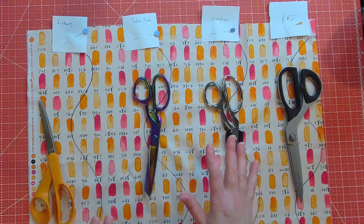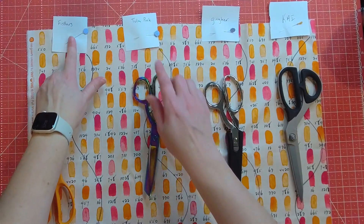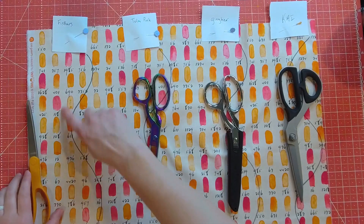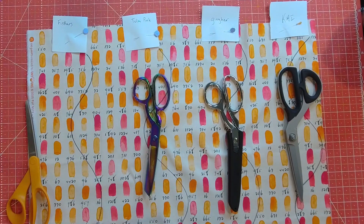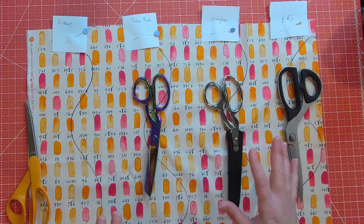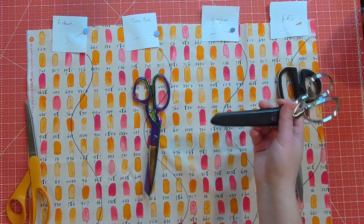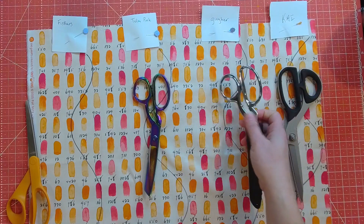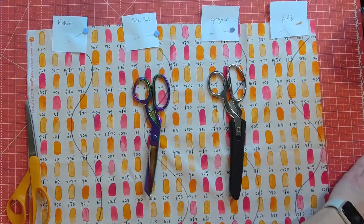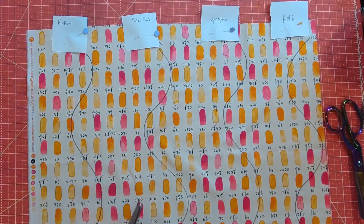I have some fabric here that is going to be sacrificed in the name of science. I have all the sections labeled with what pair of scissors I'm going to use. With each pair I'm going to do a straight cut down the fabric, and then I drew some lines to follow for curves, kind of mimicking cutting out a pattern, to see if they're easy to maneuver. If you saw when I opened the Ginger scissors, I did not know it came with a cover for the blade — that's a nice touch. I'm going to go in order, starting with the Fiskars.